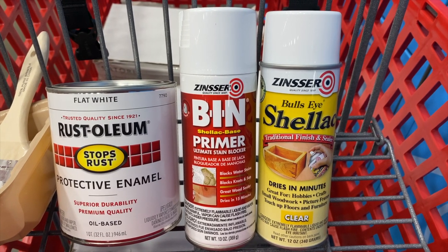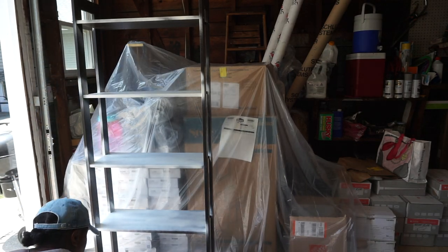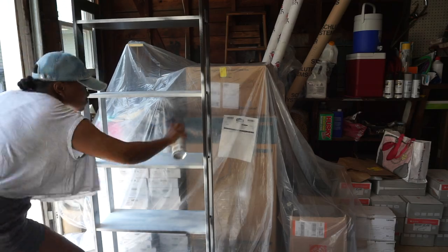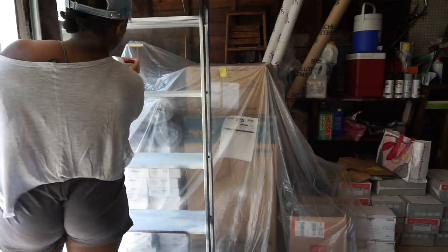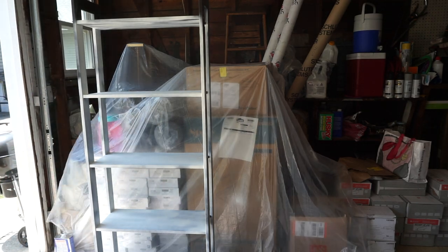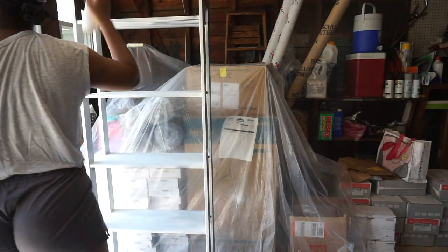That meant a quick trip to Lowe's to pick up the supplies I needed for the painting. Most of IKEA's furniture has a laminate finish on top, which makes it very difficult to paint — if you just put paint on top of the laminate it won't stick. The trick is to prime your IKEA furniture with a shellac-based primer so that the paint sticks and you won't have any problems. I picked up shellac-based primer, white paint, and a clear shellac top coat. I took the bookshelf down to the garage, sprayed on the shellac-based primer, and let that dry overnight.